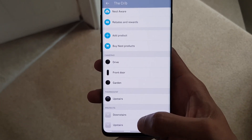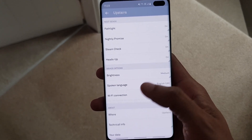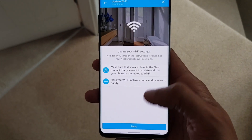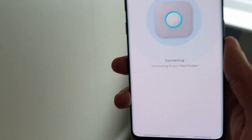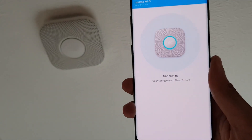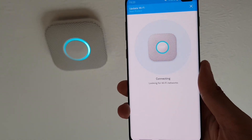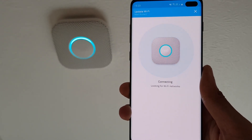Once you're in the app, go to your device. Scroll down to where it says Wi-Fi connection, tap on here and it says make sure you're near the device and hit next. When you do this, it's going to try and connect to your device. It says connecting to your Nest Protect — and my Nest Protect is just up there. Once it connects, you can see the little blue ring symbolizing that it's trying to connect to my device.